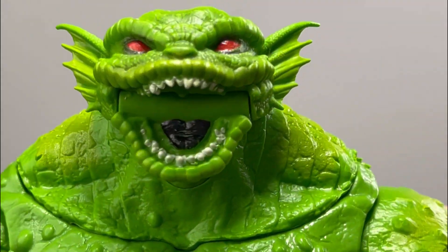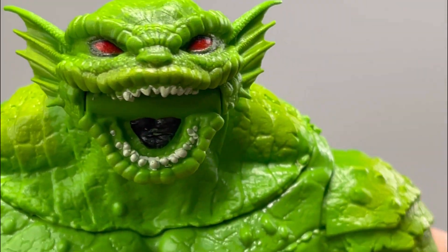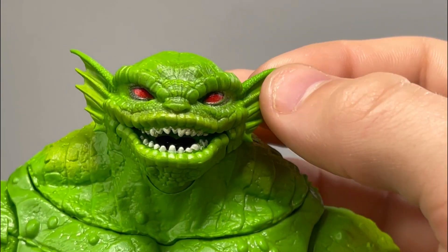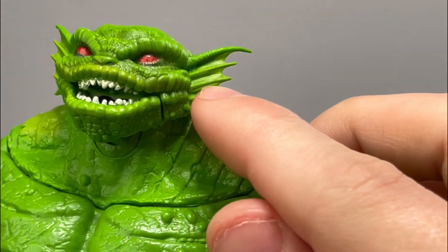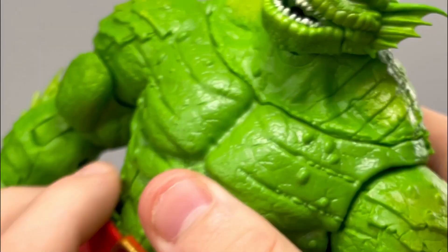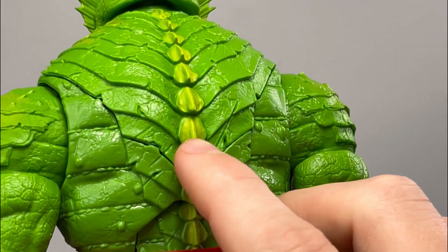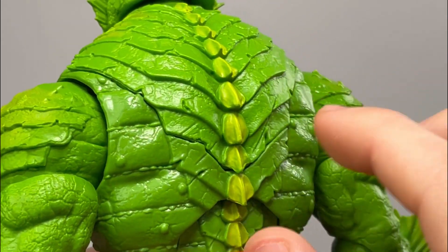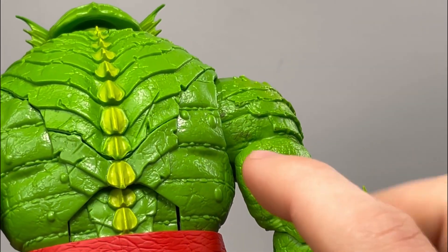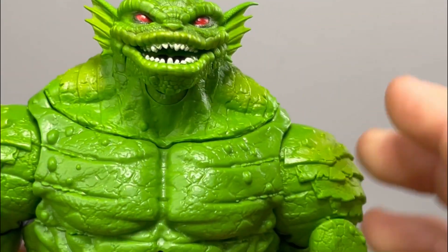The black paint application for the tongue looks awesome, other than a smidge of green paint bleeding through. For his fins, those are a rubbery material and I like how there's some green highlighting happening at the edges. For the back of Toad, there are some bumps for the spine piece — the greenish-yellowish paint application looks awesome.